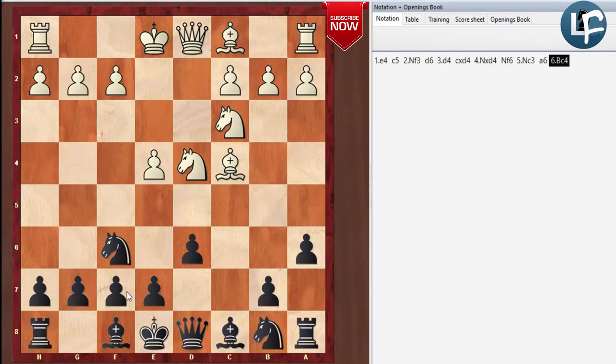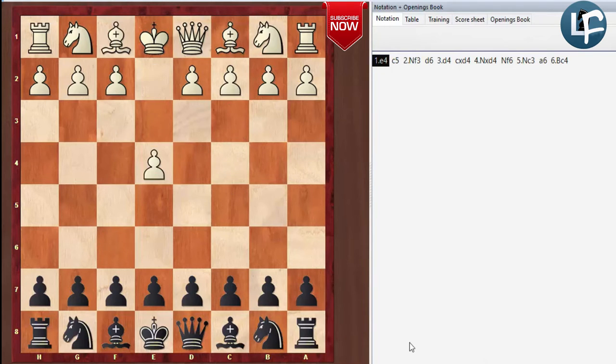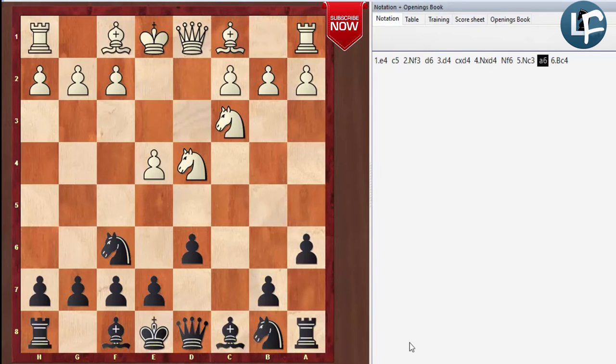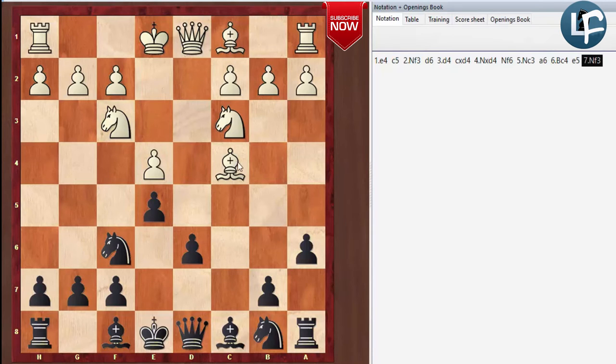Let's go through the move order quickly so you can get really familiar with all the moves. Sicilian, takes, takes — we're going to play the Najdorf and then go Fischer-Sozin. What this does is usually stop Black from playing E5, because if Black plays E5, the knight can simply go back to F3 and now this bishop is aimed at F7.